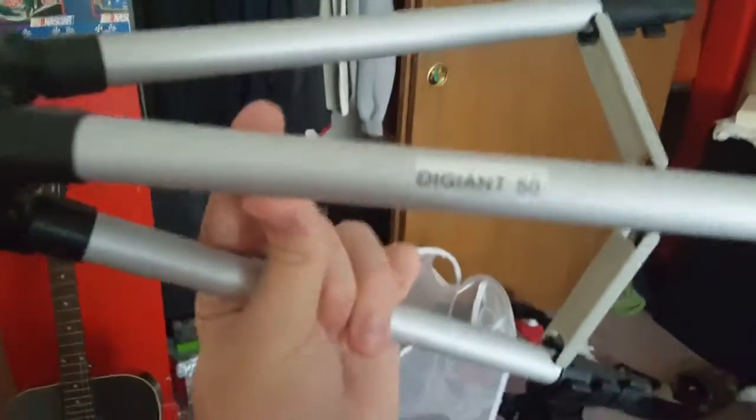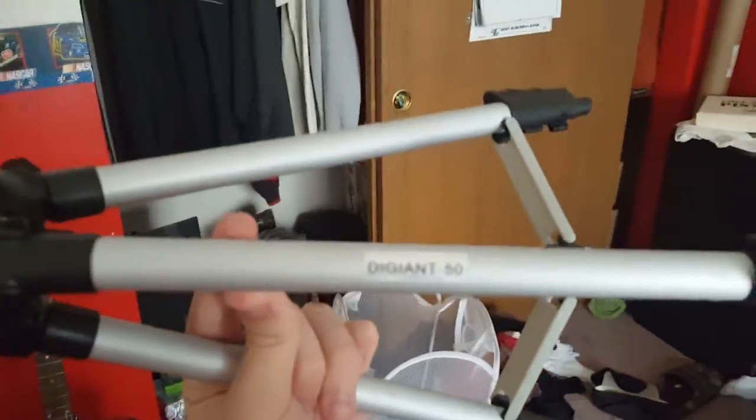If you're watching any other videos, I'm doing all these videos in a row. So now I got this tripod that I can show you guys. It's called the Die Giant, which I'm not sure if that's how you pronounce it.